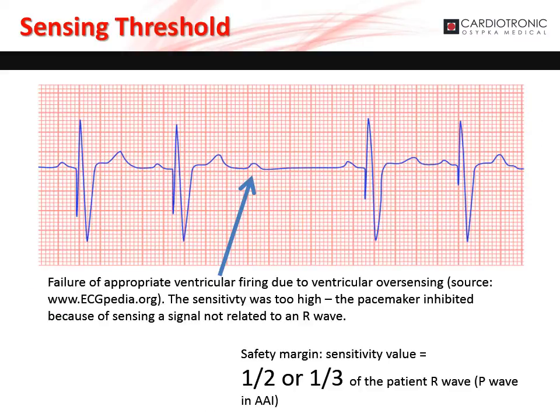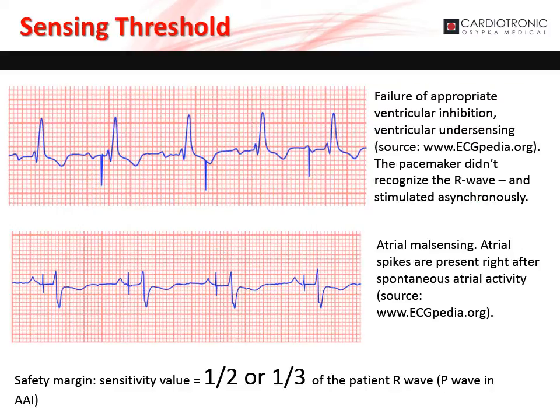It is suggested that the sensitivity value be set to one-half or one-third the patient's P- or R-wave amplitude. If the sensitivity is set too high, there is the risk the pacemaker will inhibit due to sensing an event unrelated to the P- or R-wave — for example, failure of appropriate ventricular firing due to ventricular oversensing. If the sensitivity is set too low, there is the risk the pacemaker will inappropriately pace. Atrial and ventricular undersensing causes asynchronous pacing while the patient has intrinsic activity. The sensitivity value should be set to one-half or one-third of the patient's P- or R-wave respectively.